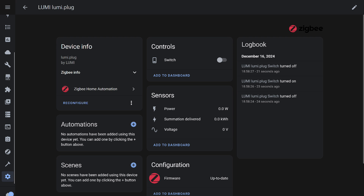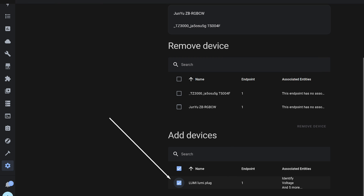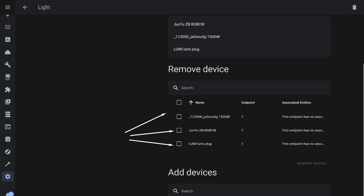I specifically chose the oldest available socket, around 7 years old, using the Zigbee 1.2 protocol. I go to the previously created group, which includes the bulb and button, and add the socket. Done — now the button will control both the bulb and the socket.